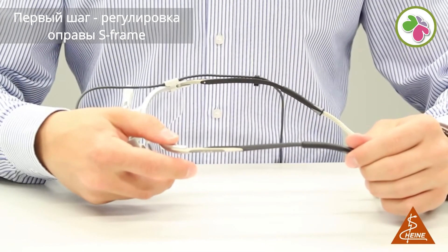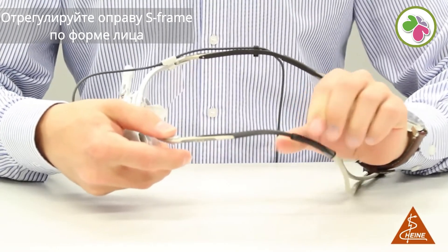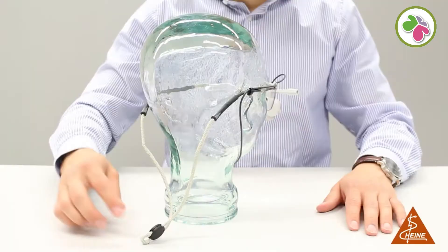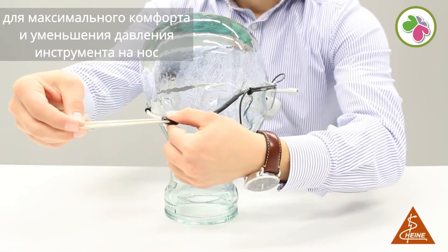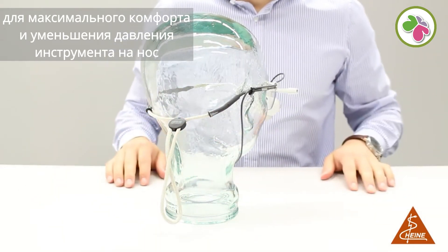Step one: adjustment of the S-frame. Adjust the S-frame to the shape of your face. Temples and nose pads can be adjusted individually. We recommend tightening the retaining cord on the back of your head to maximize comfort and to reduce the weight of the instrument on your nose.